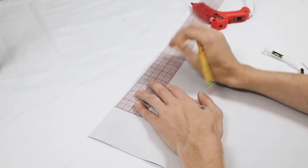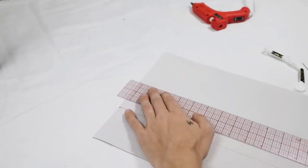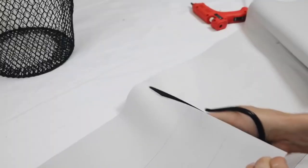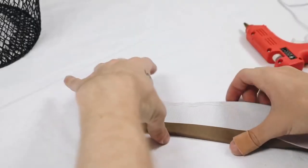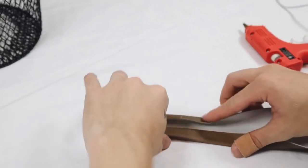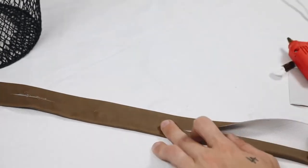The first thing that I did was I went ahead and marked three-inch wide sections, then drew a line to create a three-inch wide strip that I could then cut with my scissors. We're going to fold over those raw edges into the middle, so we're going to end up with a one-and-a-half inch wide strip of this leather material.